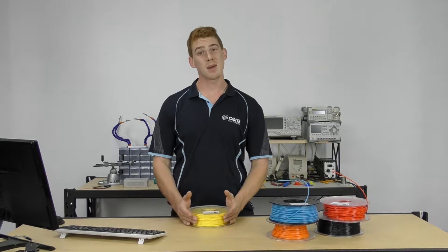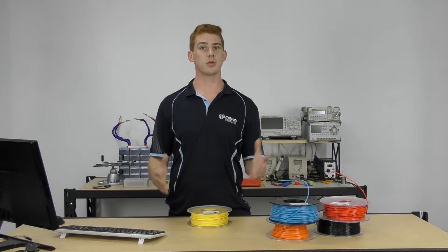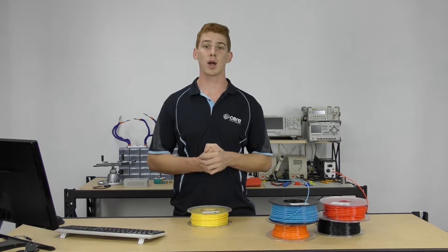We usually see PLA being printed at about 190 to 230 degrees Celsius, which is really good because most 3D printers can handle those sort of temperatures quite easily.